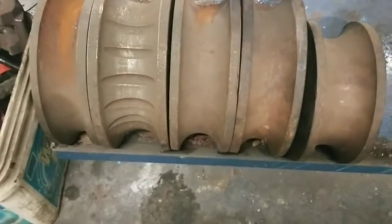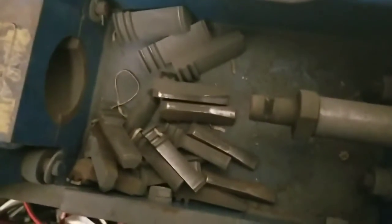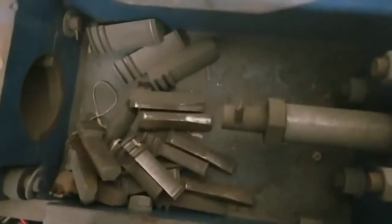So I have one, two, three, four, five big dies right there. Got these guys here, which are just the little ones.